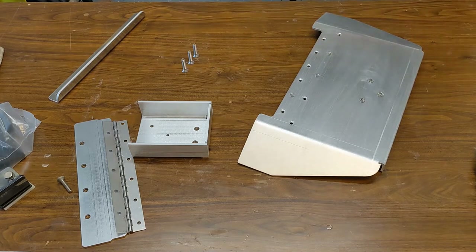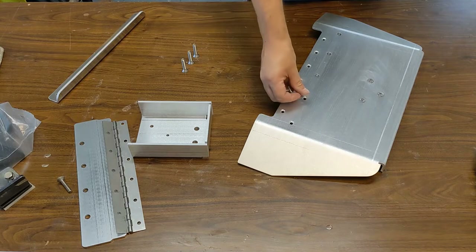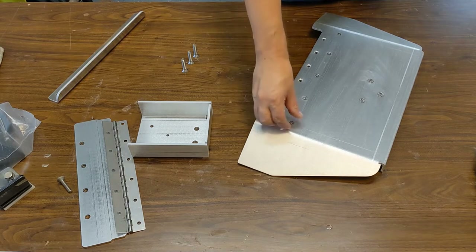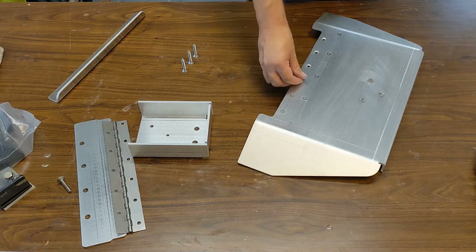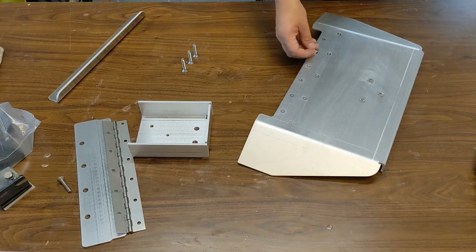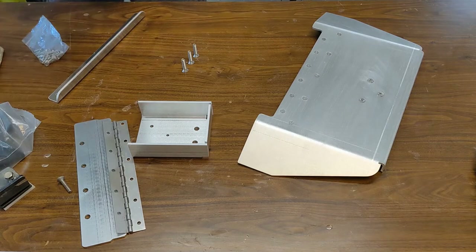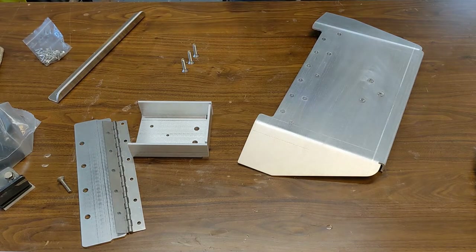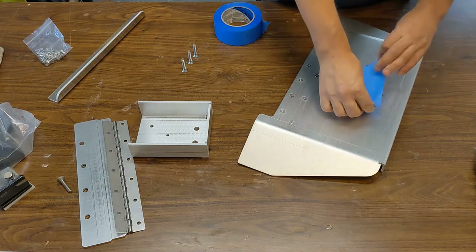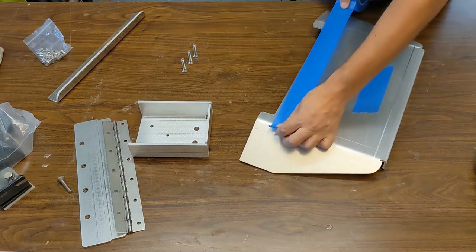Put all the screws in and now we'll start assembling. I did not go cheap on the number of screws — there are quite a lot of them, but they're pretty small. All number 10 screws, and obviously make sure they're all stainless steel. A nice trick is to put all your screws in and then tape them so they don't fall out when you flip your trim tab. I just use regular painter's tape so it doesn't leave any glue.